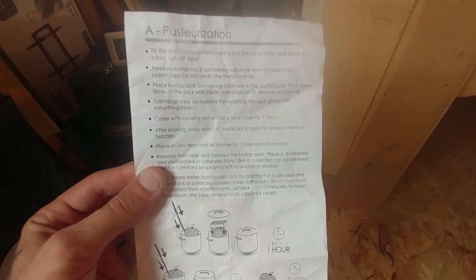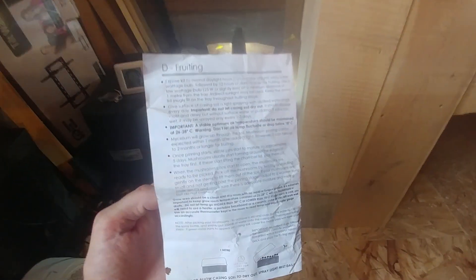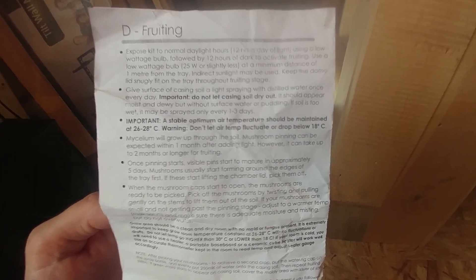It seems like after that cold shock they all of a sudden started to pin. The booklet they gave me said it wouldn't start growing for about a month after you give them their first light. The little booklet that comes with your order tells you exactly what to do — from pasteurization to spawning, casing and fruiting — and you can always contact them with questions. It says mushroom pinning can be expected within one month after adding light, but could take up to two months or longer for fruiting. This had me a little worried since I was hoping to have it ready for my birthday on September 22nd.